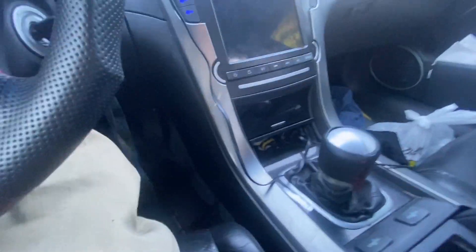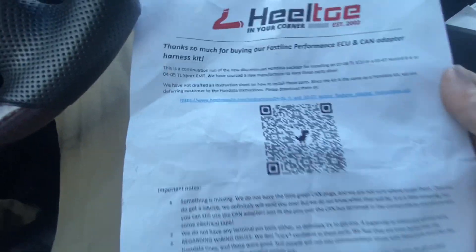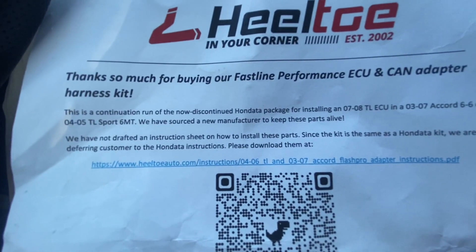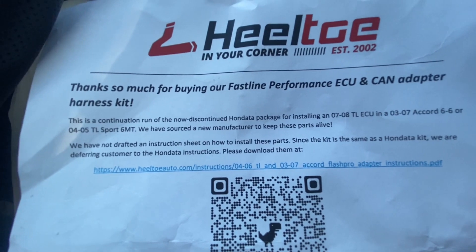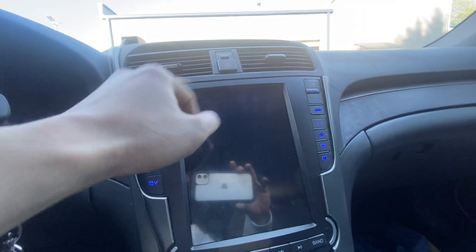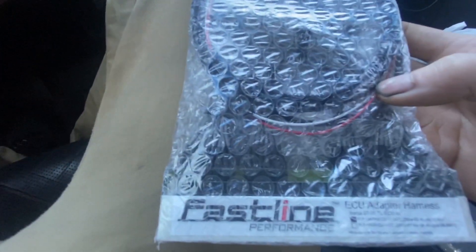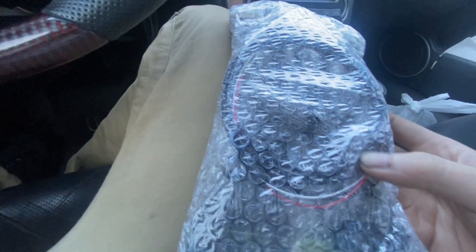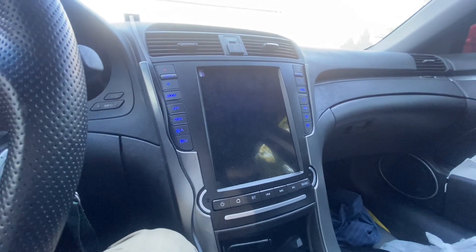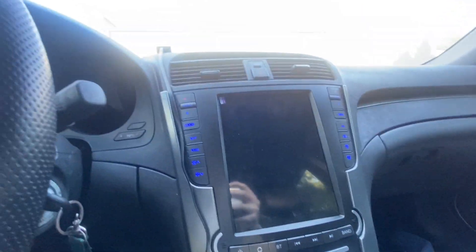I've got the instructions right here. You scan this barcode — if you have an iPhone or Android, go ahead and type it in. It's part of the Flash Pro instructions. You need to pop out the trim, there's a harness in there with a white and a red wire that you have to hook into, and then wire it down to the OBD port. I'm going to go through the instructions again to make sure I'm doing everything correct — I advise you to do the same.